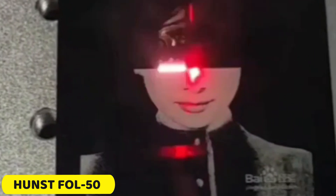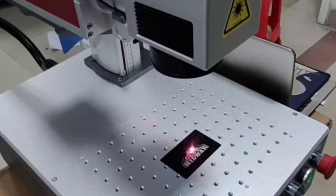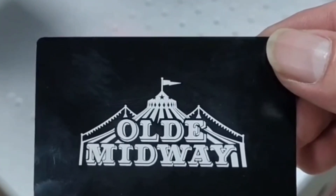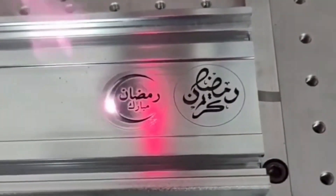Number 2: Hunst Ful 50 Fiber Laser Marking Machine. The Ful 50 is a high-precision laser marking machine that delivers precise and accurate markings on various materials, including metal products and plastic items. It offers versatile marking options with lens options of 100, 200, and 300 mm, allowing users to choose the ideal focal length for their needs. The machine also has a remarkable marking speed of 8,000 mm per second, ensuring quick and quality work.